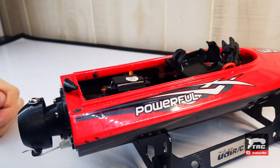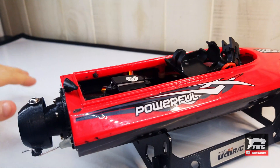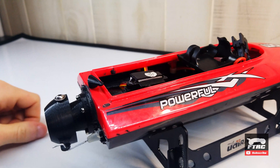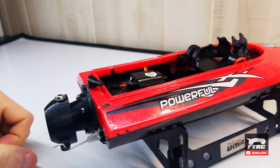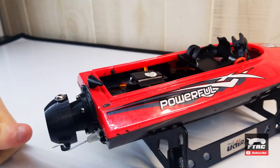I was too excited to test this thing and didn't get any footage of it in the pool. But I had a lot of problems with water getting into the boat and it was sinking. So even though I didn't get any footage of the boat going together, you'll now see it come apart — I'll try to seal the edges around the jet drive better.